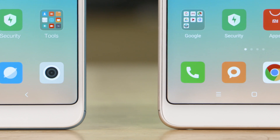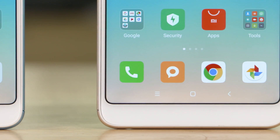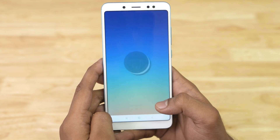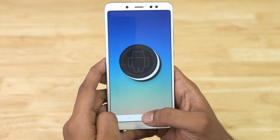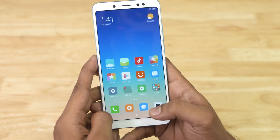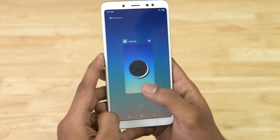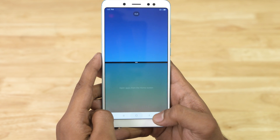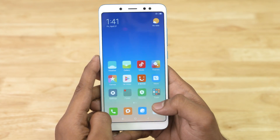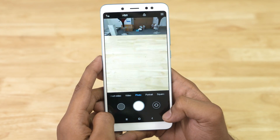Now let's look at the other changes. While both phones run on MIUI 9.5, the Chinese Redmi Note 5 is based on Android 8.1 Oreo, while the Indian variant is supposed to be getting it soon — but as of now it's stuck on Android 7.1 Nougat. That though is not a major difference, since MIUI is so far removed from stock Android that the end user will see very little difference regardless of which Android version it's built on.